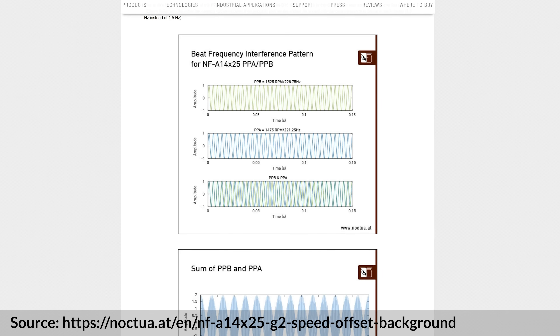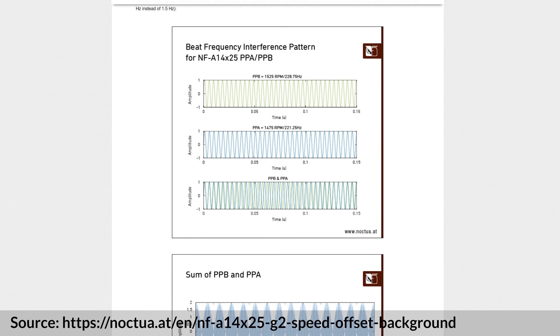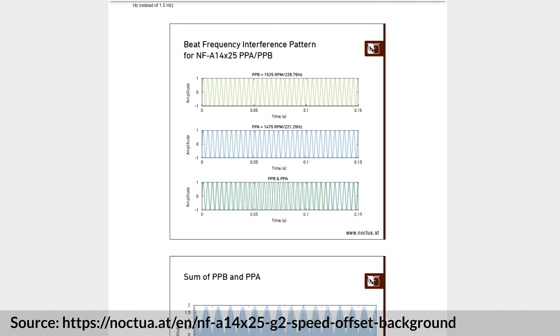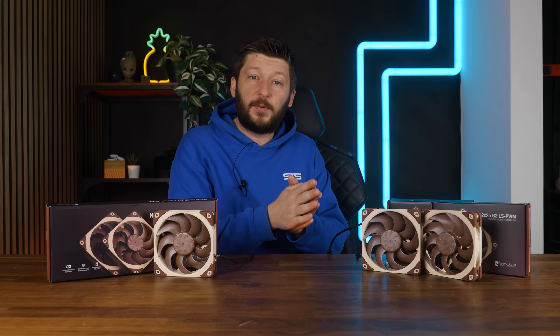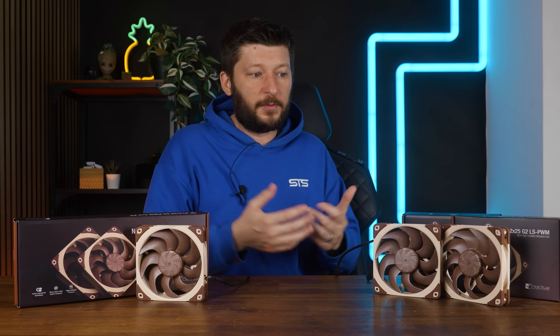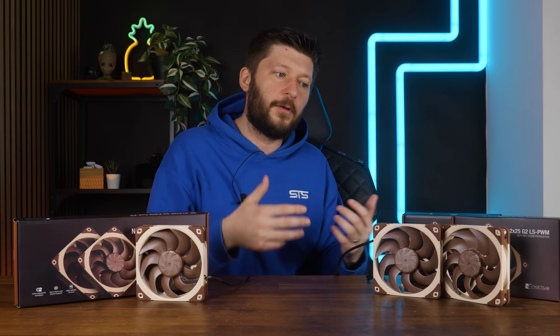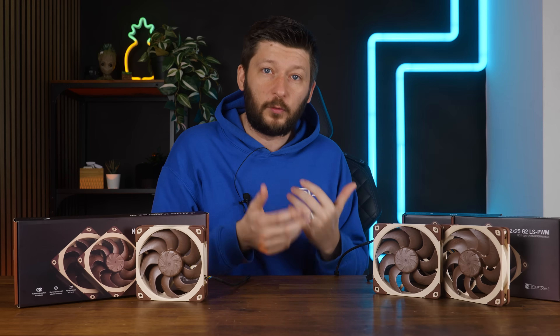Because as we've learned with the recent release of the NF-A14 X25 G2, running multiple of these in a push-pull configuration or side by side can create unwanted noise if they spin at a very similar speed. Hence, offsetting the two won't hurt performance by that much — one is a bit better, the other a bit worse — but it will eliminate some of the unwanted noise.